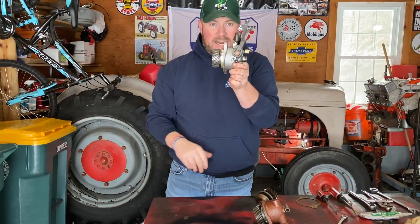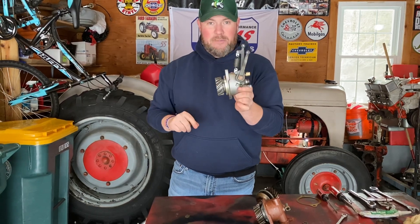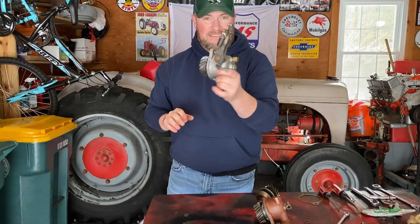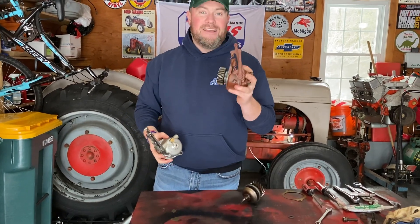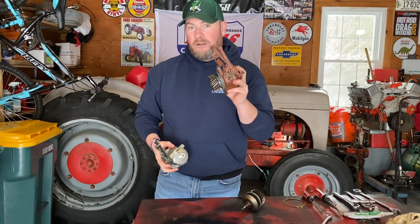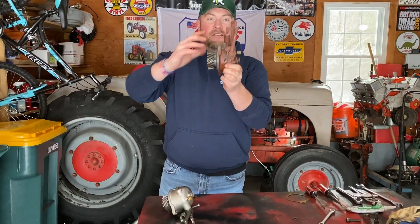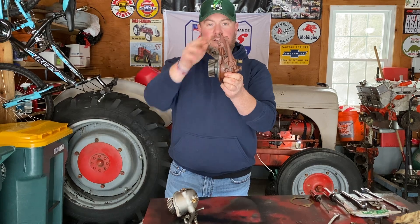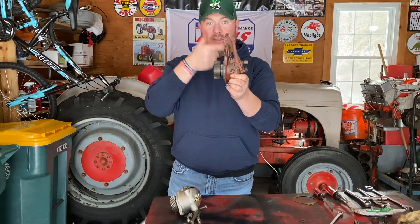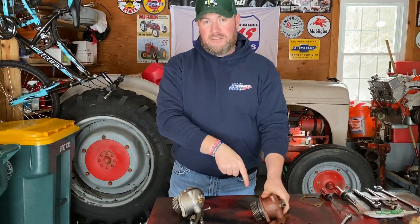If you do this 10-second test when you take it out of the mail and it doesn't work, send it back. Better yet, don't even buy this — literally do not buy this. You can buy a rebuild kit for your factory one; if the casing is cracked, you can have somebody weld it up. Watch — back, forward — that means it's working. That's what we're going to install on the tractor.